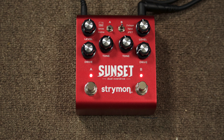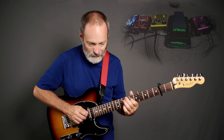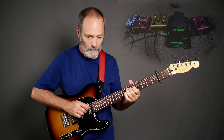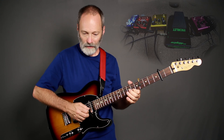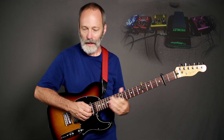The tone control is about in the middle and I'm trying to level out the volume. Now if I turn them both on — the drives are running in parallel, not feeding one into the other; the signals are just combined side by side — there's still definition in the tone but it's pretty gritty, and it keeps the sparkle on the top end of that Telecaster neck pickup. Really nice.